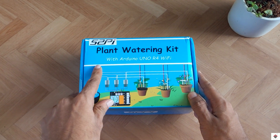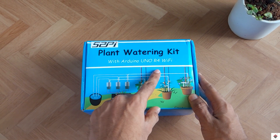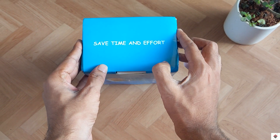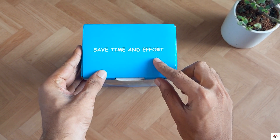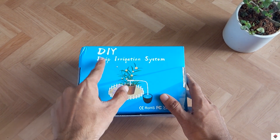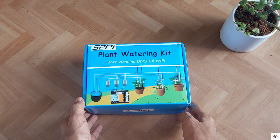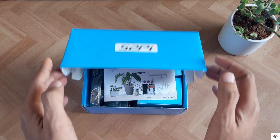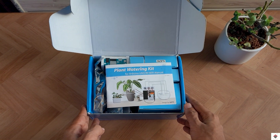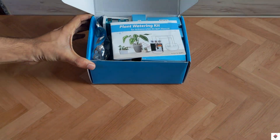Coming back to the product, this is the box which says 'Plant Watering Kit', which comes with an Arduino Uno R4 Wi-Fi board inside. This kit actually saves time and effort for making a DIY drip irrigation system. Let's open the box and quickly take out all the components — it comes with a nice package with all the components arranged neatly.